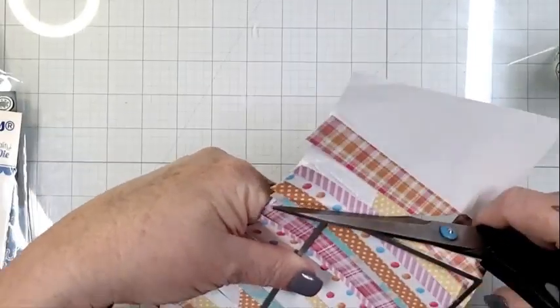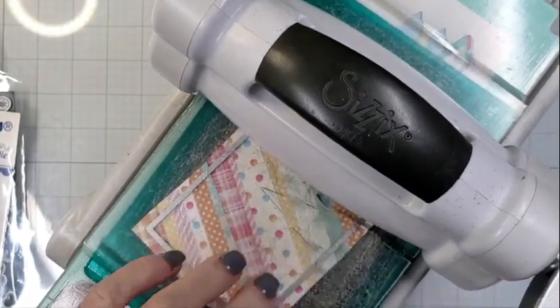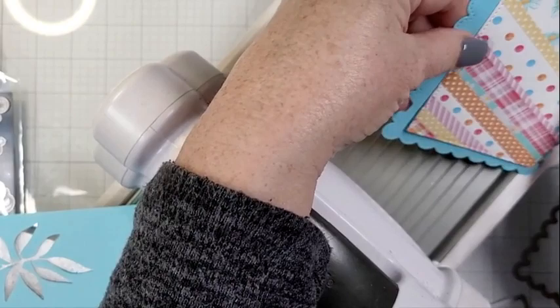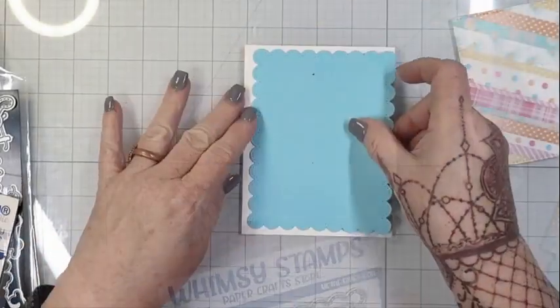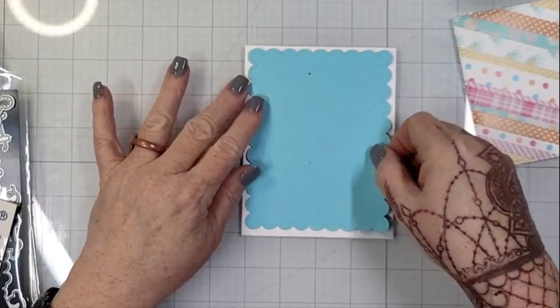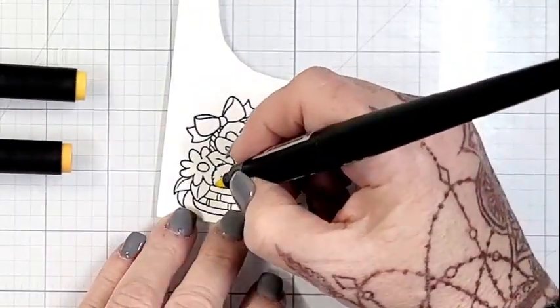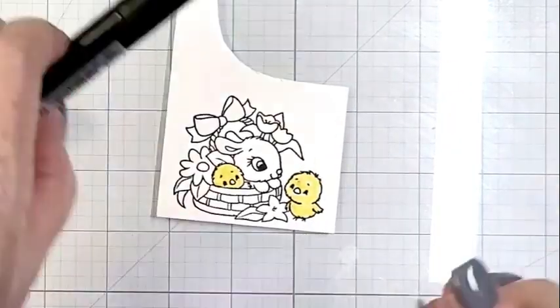I have one of the dies from the new mix and match scallops die set, and that's what I'm using to cut out the base for this kind of patchwork design with the striped paper. I'm using what I believe is the largest of the rectangle dies — there are three sizes of the rectangle dies and three sizes of the scallop dies, which are also rectangular. There's a beautiful stitching around the edge of both the scallop as well as the straight edge. I love the stitching — it adds a sweetness, kind of an old-fashioned sweetness that can be prim, vintage, or anything you want.